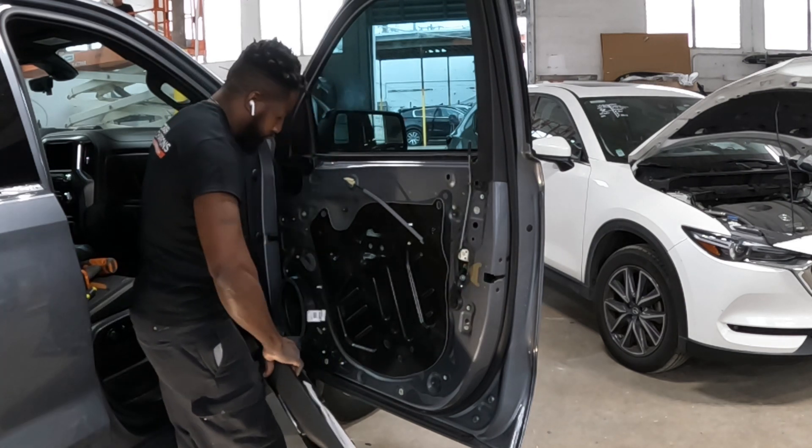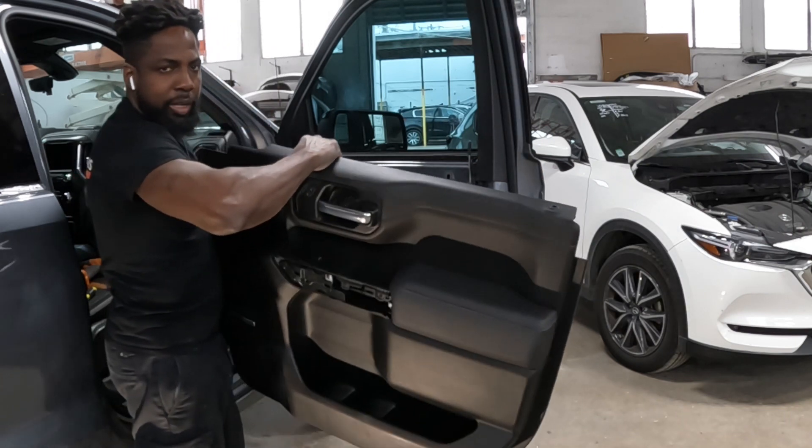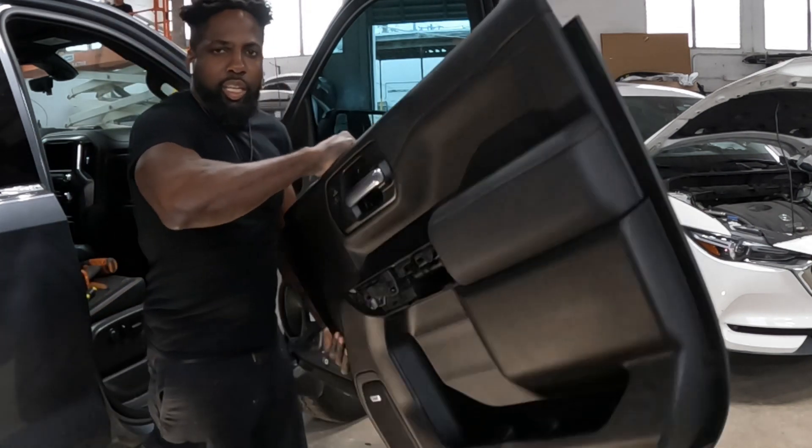See that guys — comes right out. And that's how you take off the trim panel. That's how you take it off.